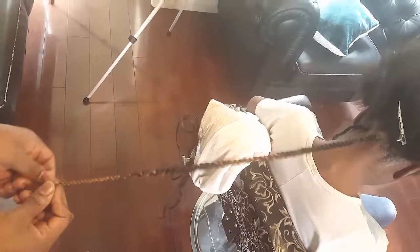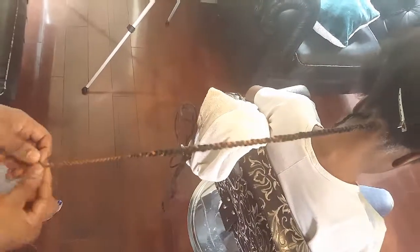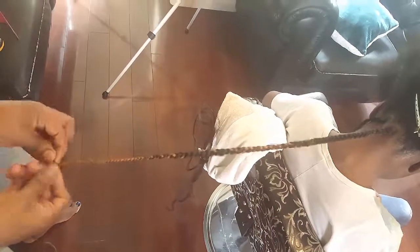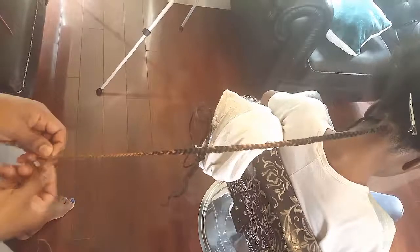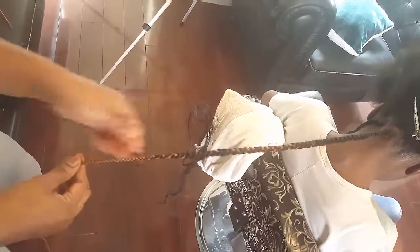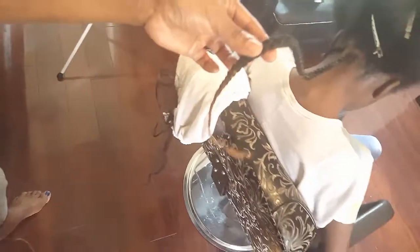Instead of burning the end like some people do, I still see people burning the end of the braid with that blunt look — you need to have that natural look at the end of the hair. There you have it, it's all complete. Then you can dip all the hair when you finish the style — dip it in hot water to seal it. Thank you for watching.